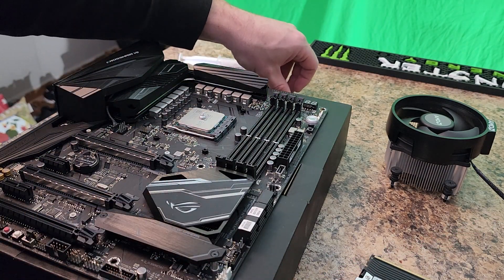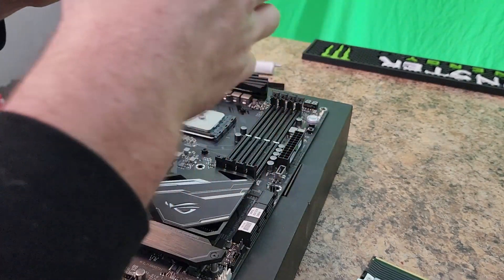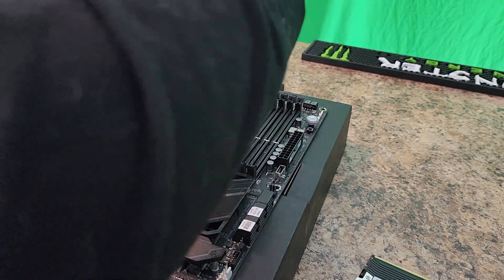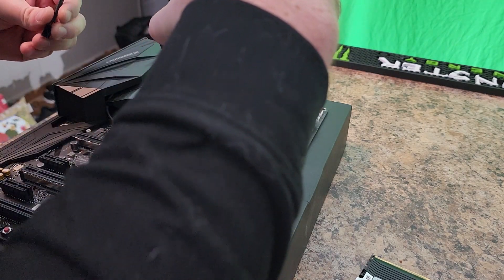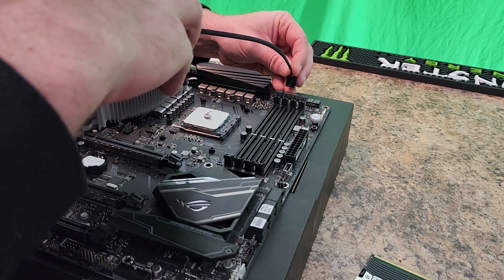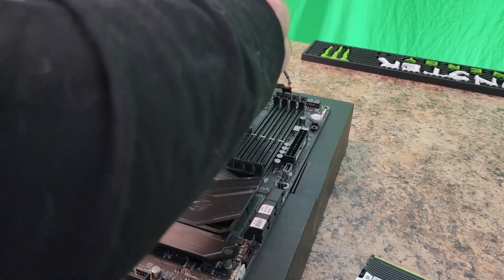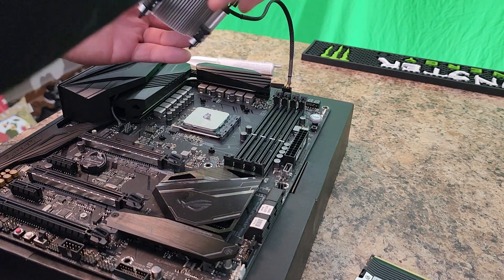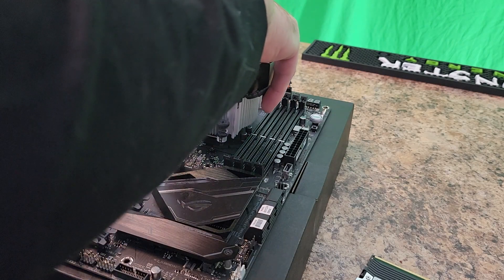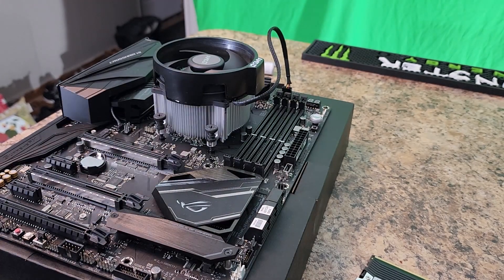Oh yeah, remove that bracketry. That's hot. How does this go on now? Probably something like this. Oh yeah. CPU fan. Four pins. Oh man. Maybe it goes like this.